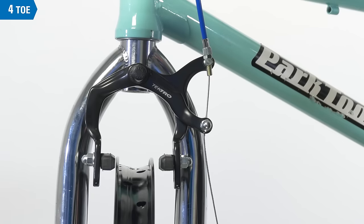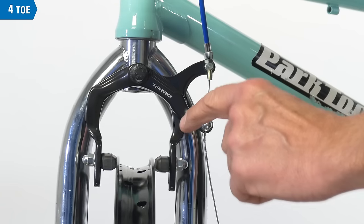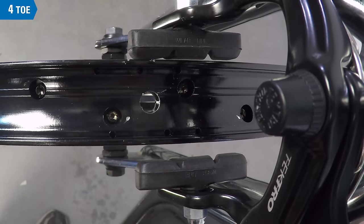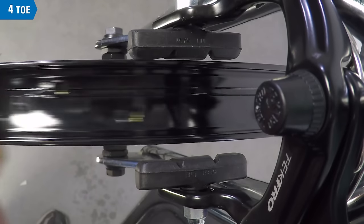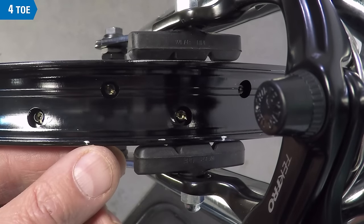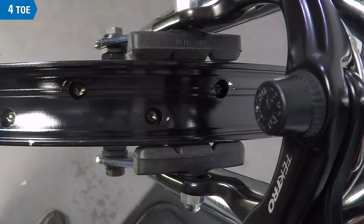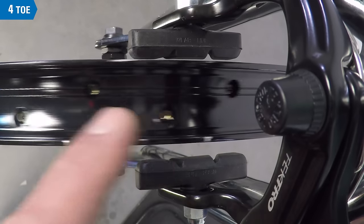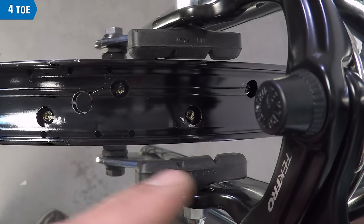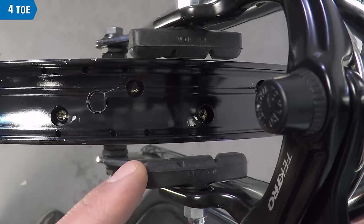A pad setting that can be very useful is called toe. Toe can be used to reduce brake squeal. Toe is adjusting the pad so the leading edge strikes first with the trailing edge having a slight gap. When the rim rotates forward and the whole pad strikes it, it tends to pull the caliper arms back. They come back and forth quickly as the rim rotates, setting up a harmonic resonance called squeal. Adjusting the pad so that the front edge strikes first helps reduce that resonance. Most simple brakes lack a separate adjustment feature in the brake pad system.